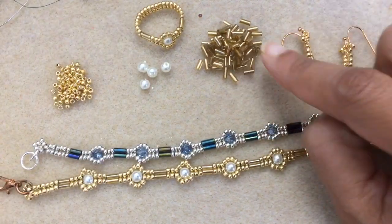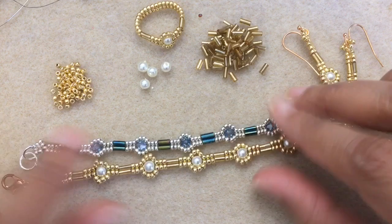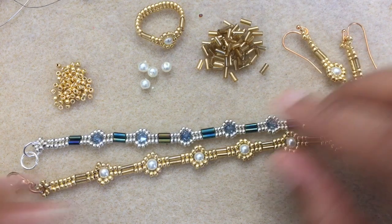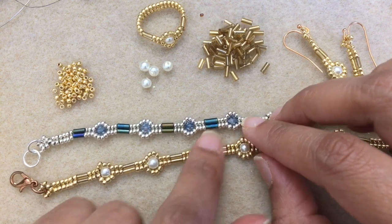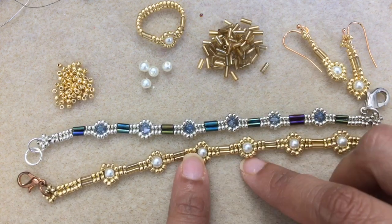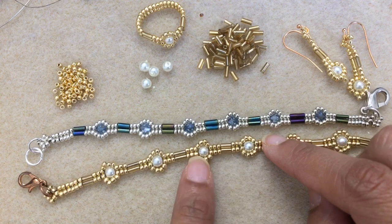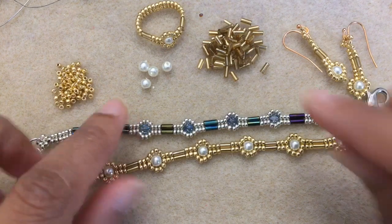You'll also need some bugles — these are 3-4mm bugles, but you could use 6mm if you have them; the space will just be a little longer. If you don't have bugles, I'd recommend using seed beads, but use a different color to get a nice pattern. For example, if you don't have gold bugles, using white ones to match the pearl would look really nice too. Lots of design possibilities.